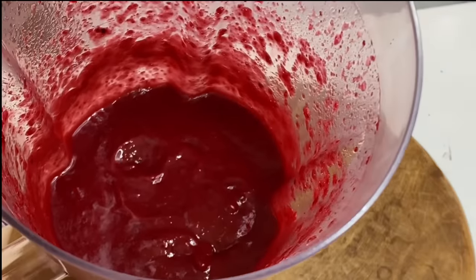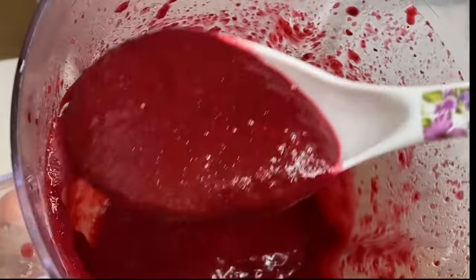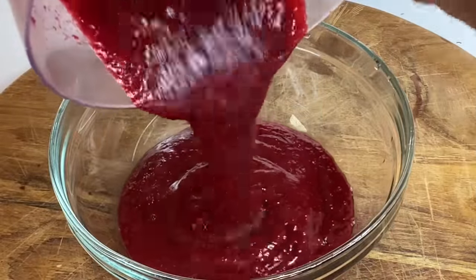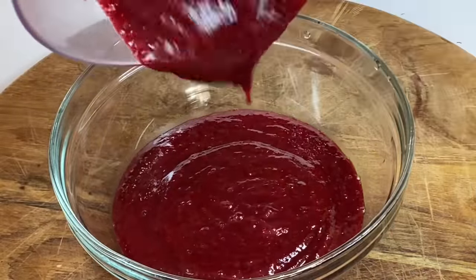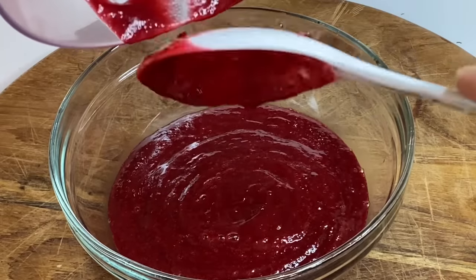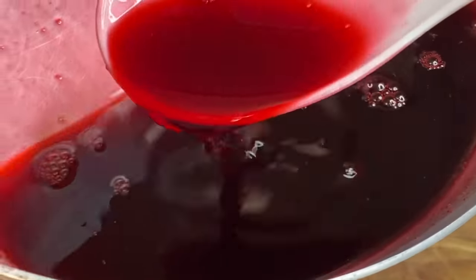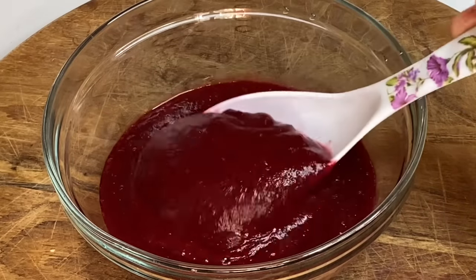The puree is nice, smooth, and mushy. The color is rich — just perfect, and it smells amazing. No artificial coloring would be needed. I'm going to add this puree to a bowl, and the syrup left behind will not go to waste — I'm going to show you how to incorporate it later. So here I have 2 cups of sorrel puree.